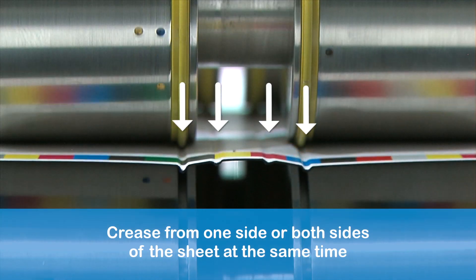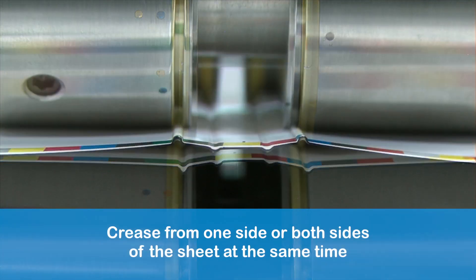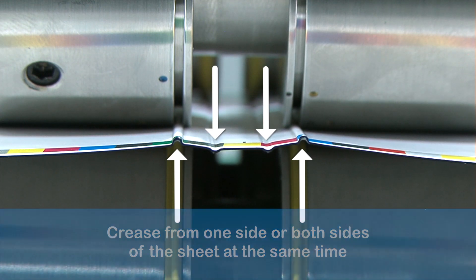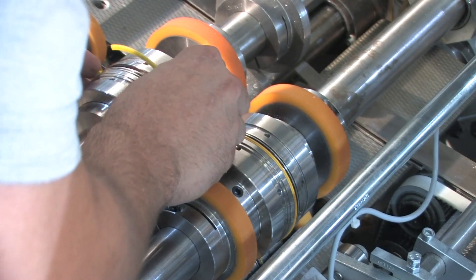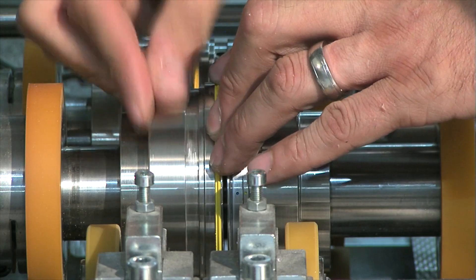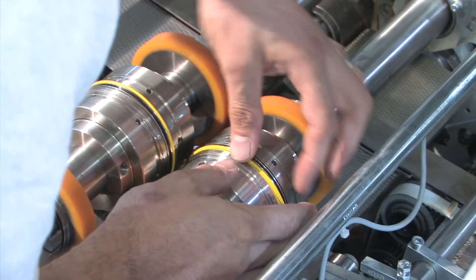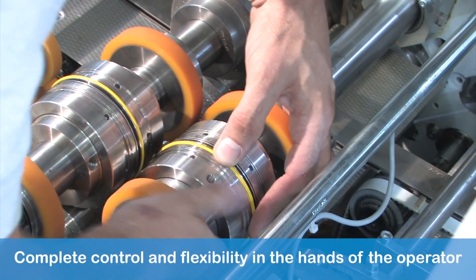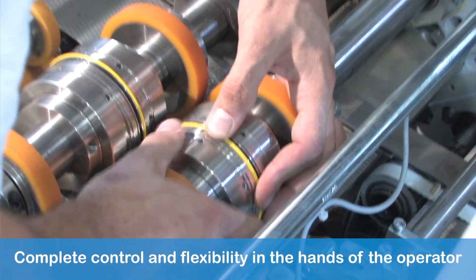Choose from creasing all in one direction, or creasing from above and beneath the sheet. The interchangeable top and bottom components enable crease direction change to be achieved within seconds. Never take the shafts out of your machine again, giving ultimate operator make-ready control and flexibility.